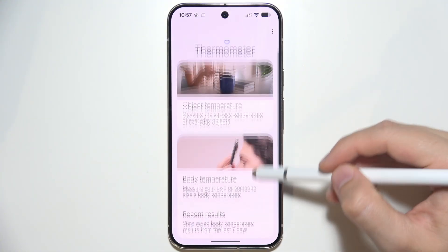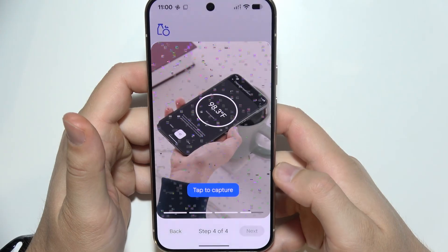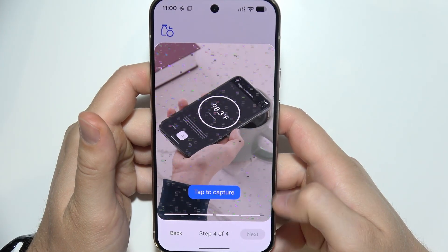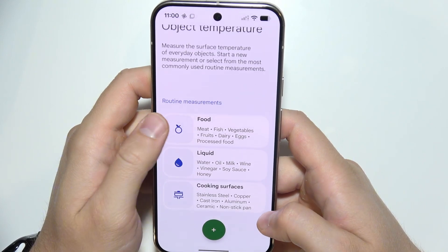You have a few options: object temperature, body temperature, and you can also check recent results. You have to go through the mandatory tutorial — you cannot skip it — and then you can actually start.